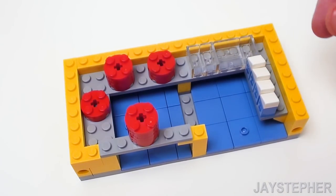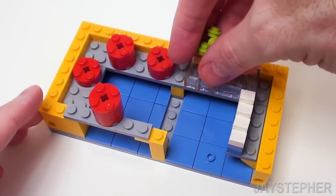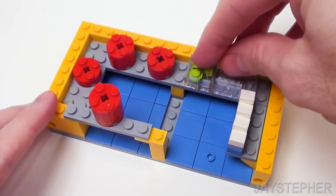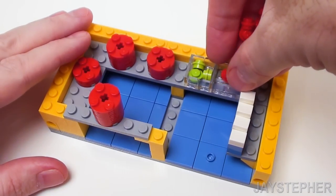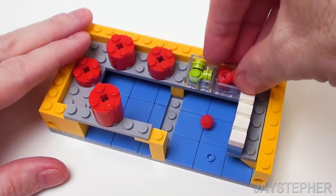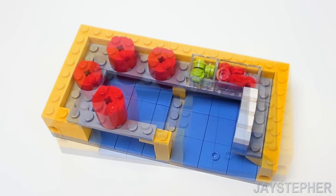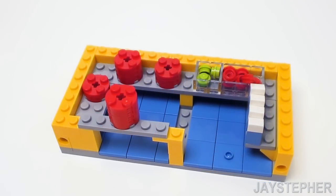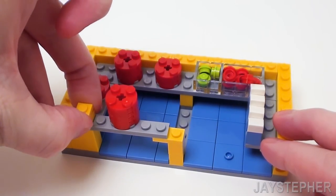Now in these trays, I'm going to add some toppings. I'm going to add three light green studs for our lettuce and seven red studs for tomatoes. Let's start the next layer of our wall with two 1 by 1 plates right on top of the 1 by 6 plate. Place these on top of one another.